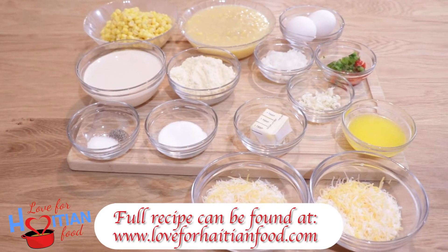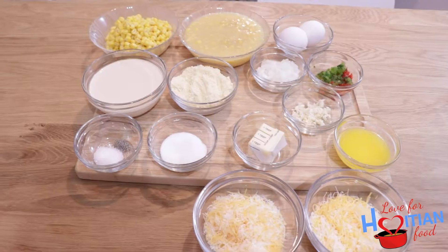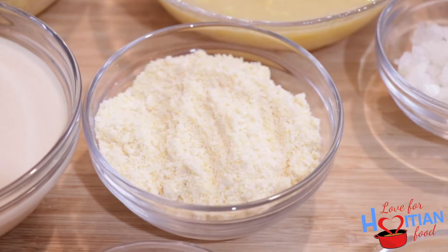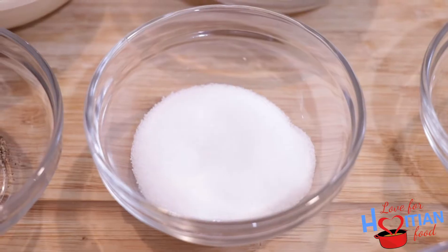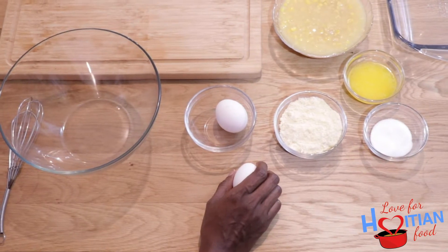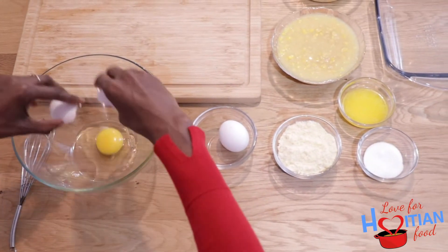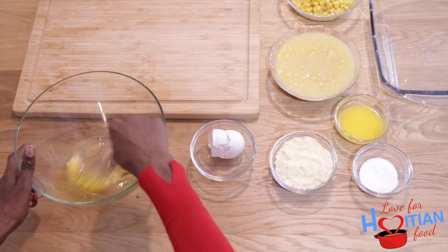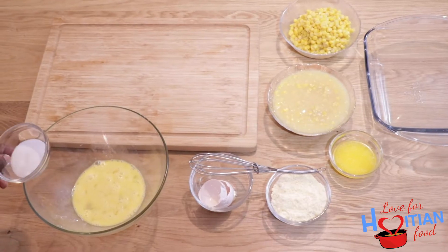All recipes can be found on my website, loveforhaitianfood.com. Without further ado, let's get to the video. To make corn soufflé you will need: whole corn, cream corn, eggs, evaporated milk, corn muffin mix, onions, bell peppers, garlic, salt, pepper, sugar, butter, melted butter, and cheese.